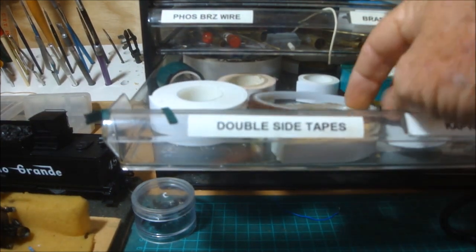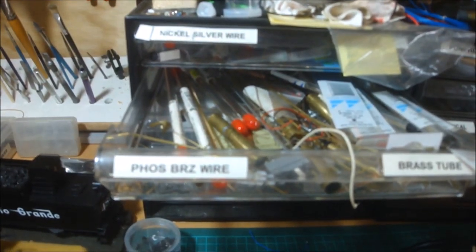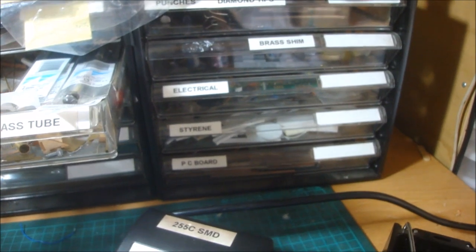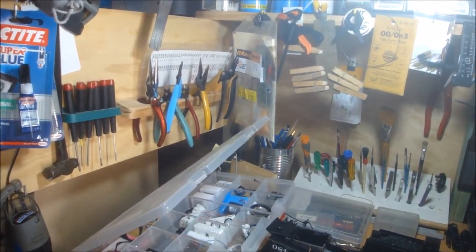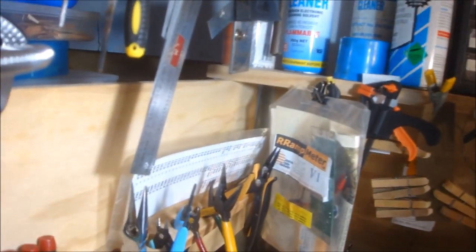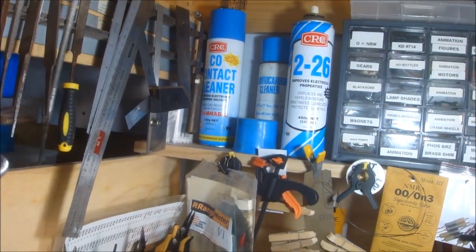I've got double-sided tape and especially the Kapton tape, phosphor bronze wires and brass tube. At the top I've got nickel silver wire that I use a lot for animations, punches, diamond tips, brass shim, odds and sods, electrical styrene, and printed circuit board — that's virtually the wet workbench. I use a lot of this Loctite super glue and CRC contact cleaner for cleaning out old grease, and CRC 226 for the track and pickups.